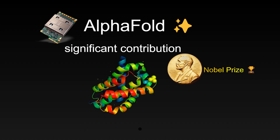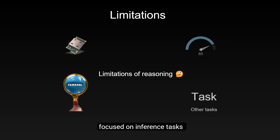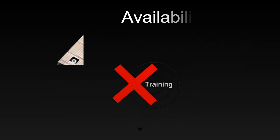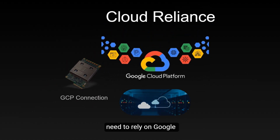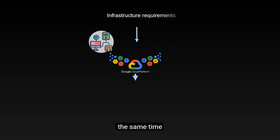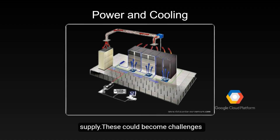Of course, any technology has its limitations. Although Ironwood is powerful in performance, its application scenarios are mainly focused on inference tasks, and it may not be the optimal choice for training tasks. Additionally, unlike NVIDIA's GPUs, TPUs are currently only available through the Google Cloud platform and cannot be purchased as hardware directly. This means users need to rely on Google's cloud services to access these powerful computing resources. Such powerful computing capabilities also require corresponding infrastructure support, including cooling systems and power supply, which could become challenges in actual deployment.